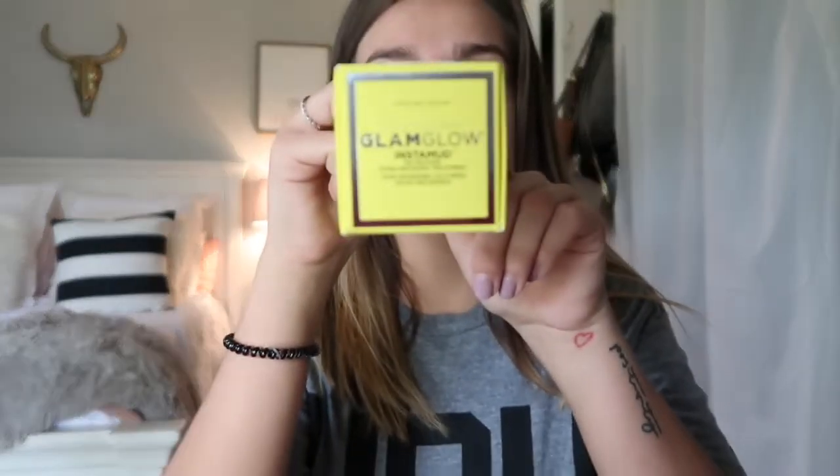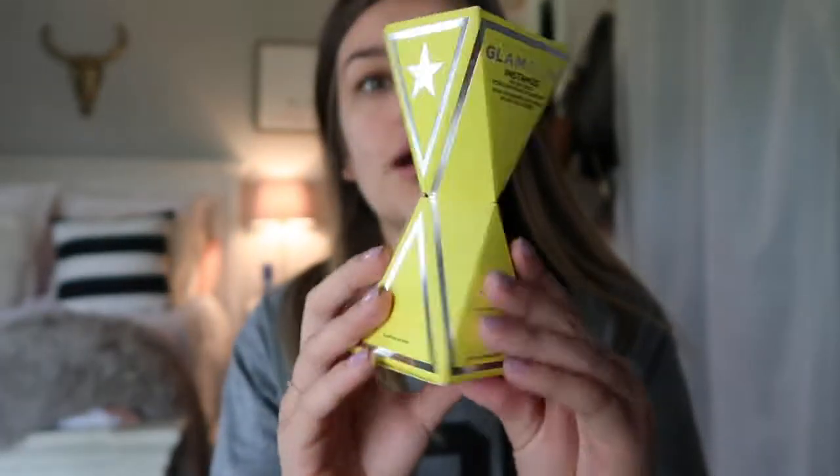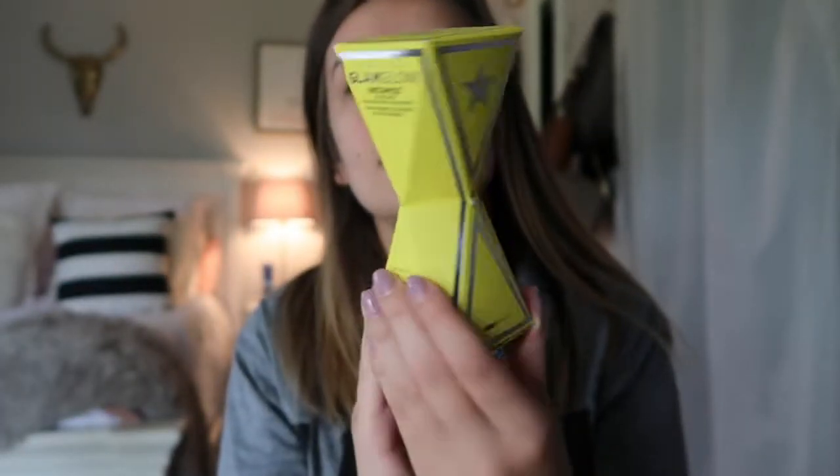Hello everyone! Today we are going to be reviewing a mask — the Glam Glow Instamud 60 Second Pore Refining Treatment Mask. The packaging looks like this; it's a really cute packaging. I'm pretty sure all of y'all have seen this. I don't expect it to work 100% but I feel like it should work pretty good, so we're going to test it out and see how it works.